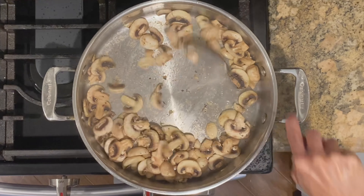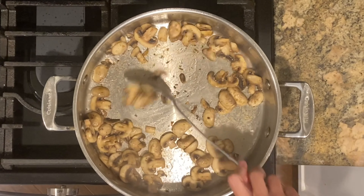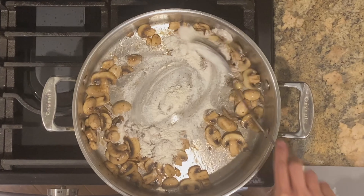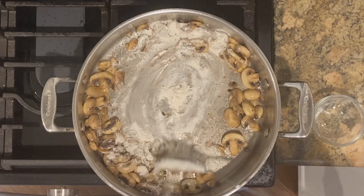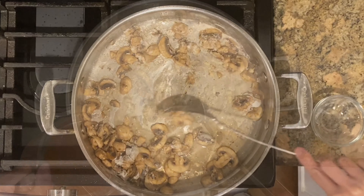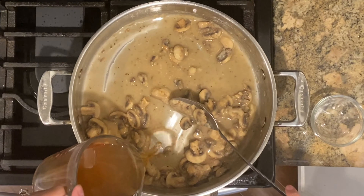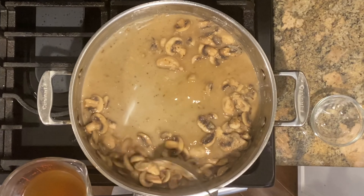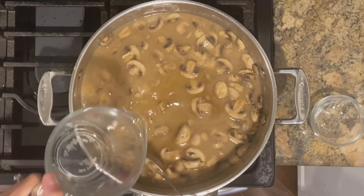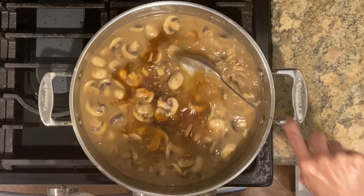Add more oil to the pan and sauté mushrooms for about three minutes. Sprinkle in flour, then slowly, in increments, stir in the beef broth. You want to do this in increments to avoid the flour from clumping. Stir in soy sauce and bring to a boil.